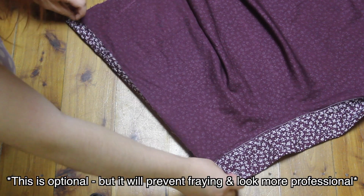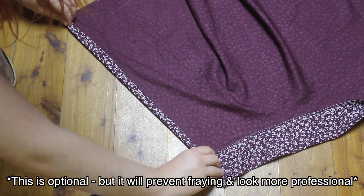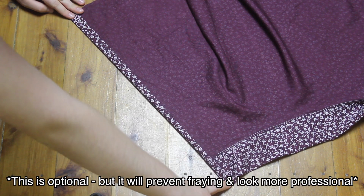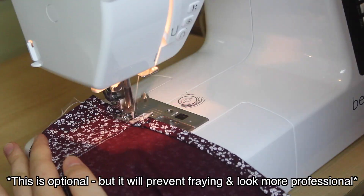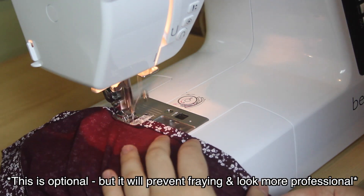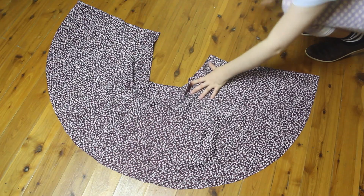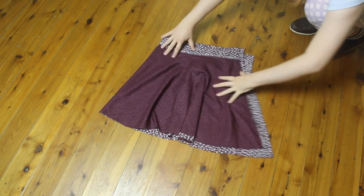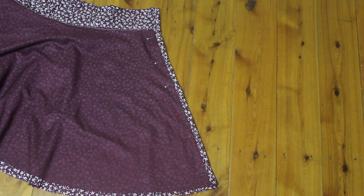You'll notice that you have raw edges on either side of your skirt. If you want to finish this off professionally, you can either overlock these edges, or if you have the room, fold the edge in once, then twice, then sew over the top. Do this on both sides of your skirt. Now fold your skirt in half, right sides together, line those edges up, and pin them together.